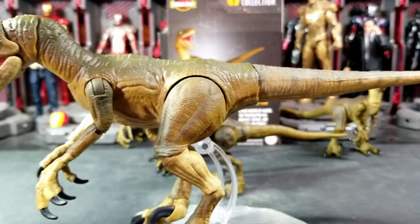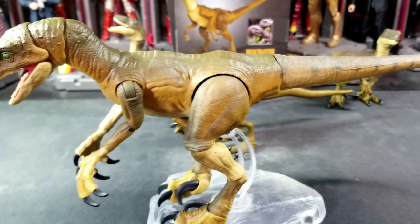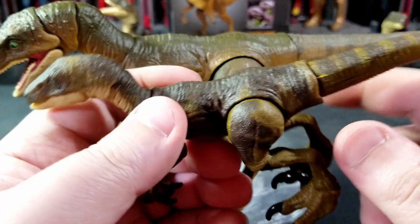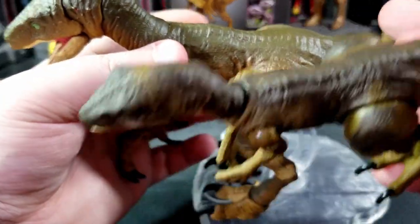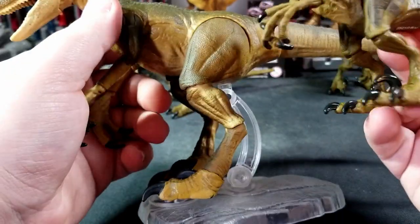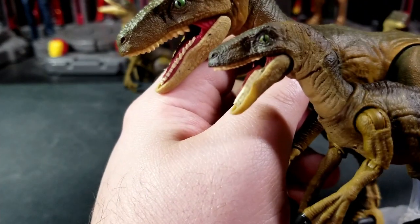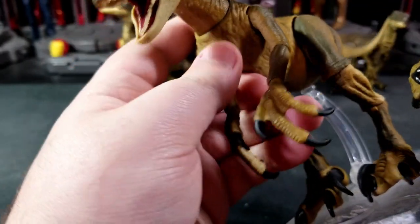I'm pulling up the Amber Collection raptor for a quick comparison. The Amber Collection one has more defined dark colors on the legs, tail, back, and head. The Hammond Collection version doesn't have as much dark grayish-black — it's more of a green color with tan throughout. Honestly, I prefer the detail and paint work on the Hammond Collection. The mouth and teeth are basically the same, though on the Amber you can see the gums on the bottom, whereas on the Hammond you can't.